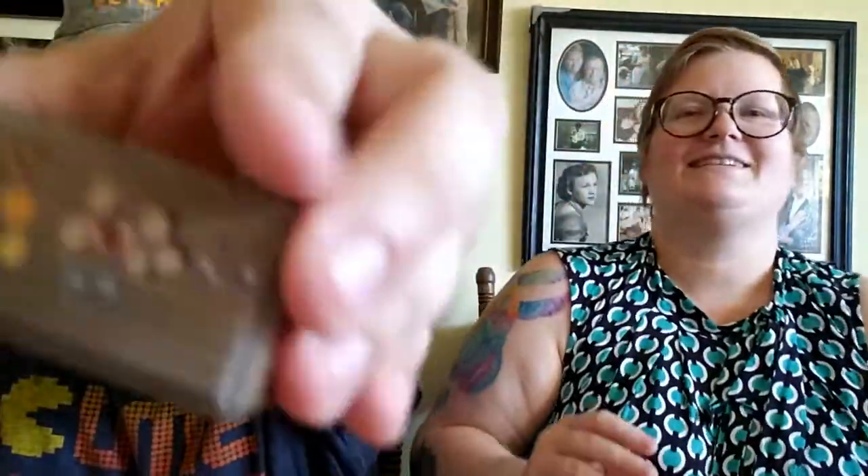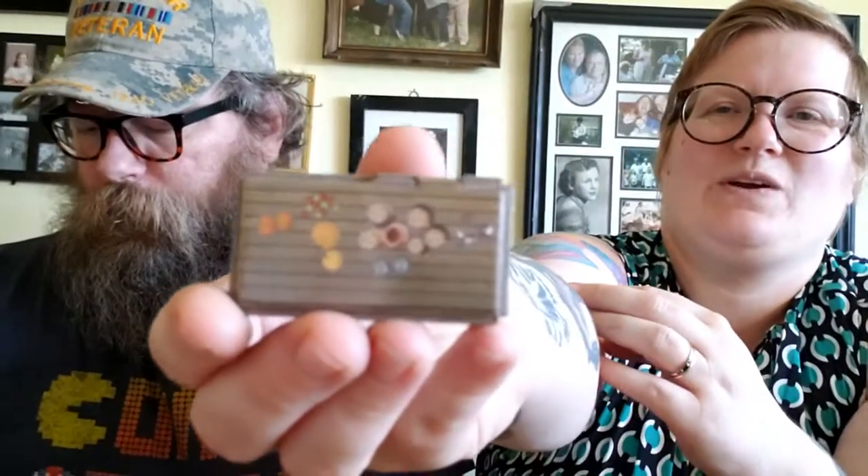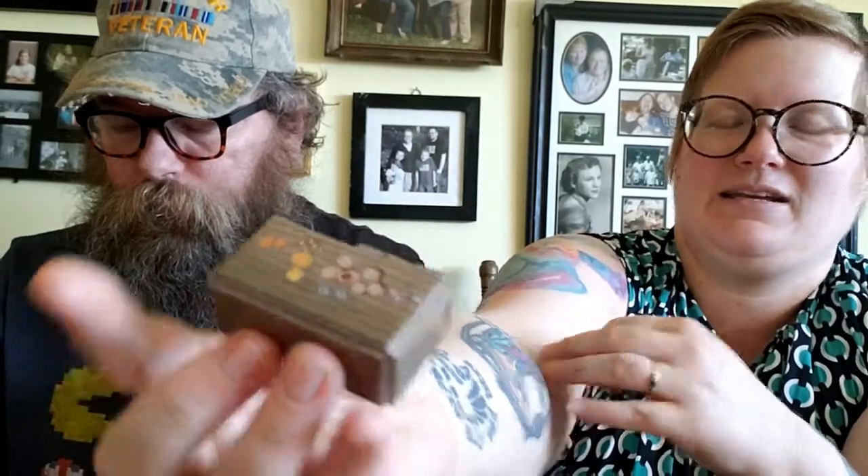He can use this for other stuff. It has a cool little table design on it — that's pretty neat.